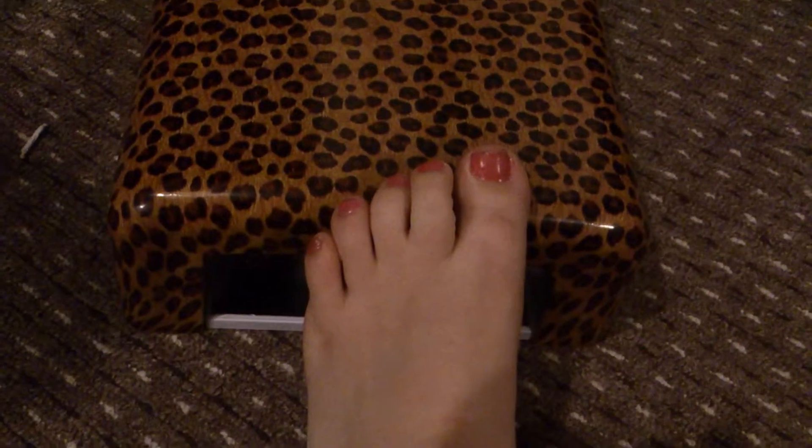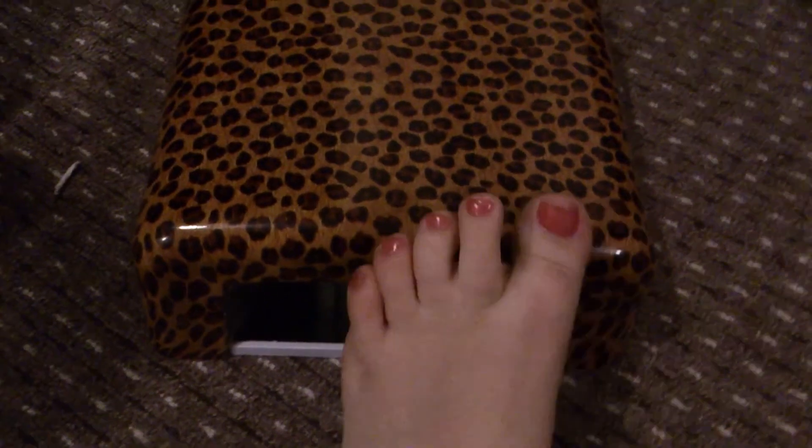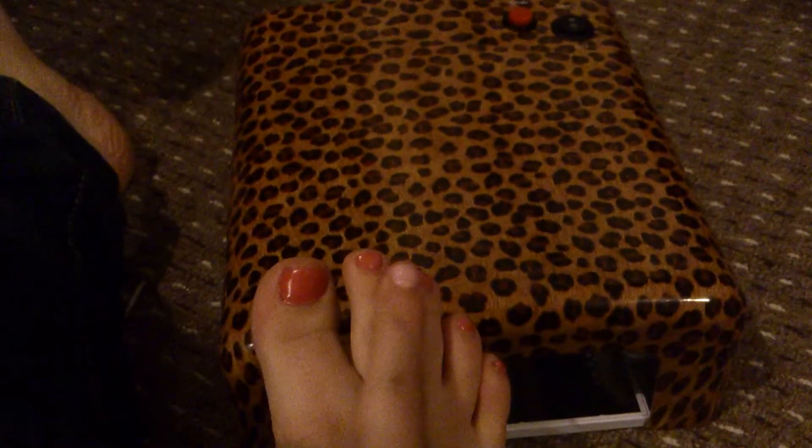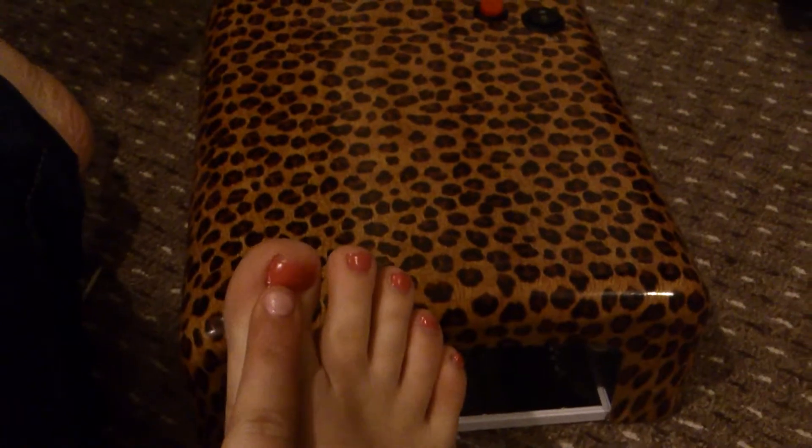I did my toes with it yesterday and it dried really well compared to my old one. I don't think the polish I've got is a great polish, but they're nice and hard. So I was really happy with it.